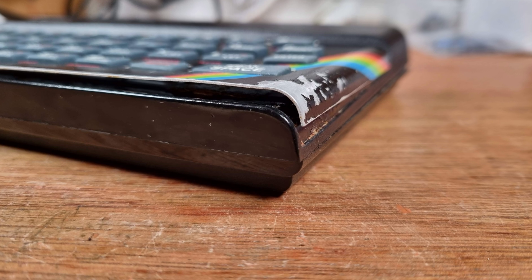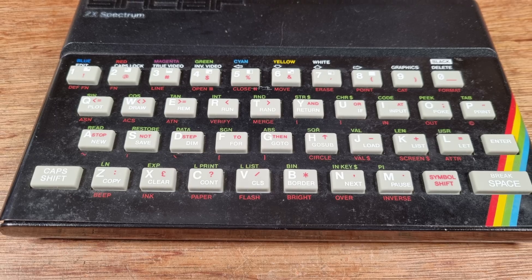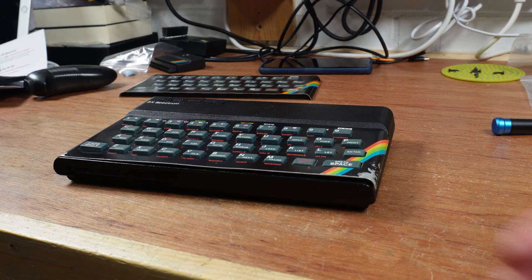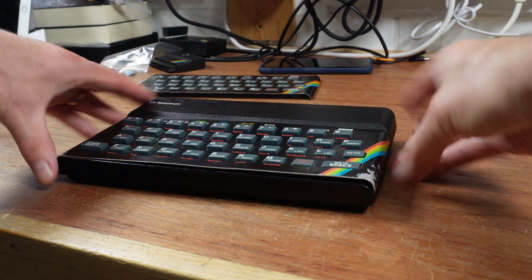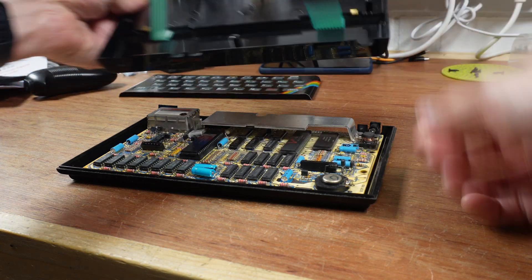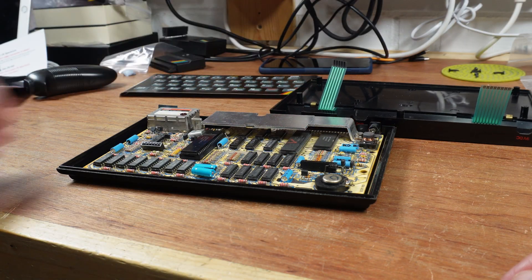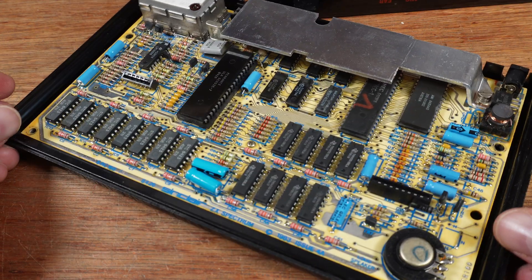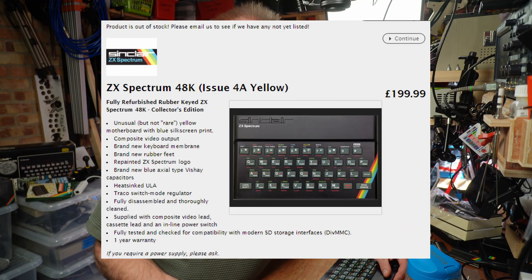I picked this one out for a very good reason — this one is a bit special. It's not an issue one; this is an issue one — it's mine and you can't have it. This Spectrum is an issue 4A, a quite desirable version of the humble Speccy, but that's not the reason this one is special. Let's open it up and have a look. This yellow cream coloured motherboard with blue silk screen is not something I can claim as rare — they are about, but it's not exactly common either. They fetch a decent price above your standard green motherboard Spectrums, with one currently listed on Mutant Caterpillar for £199.